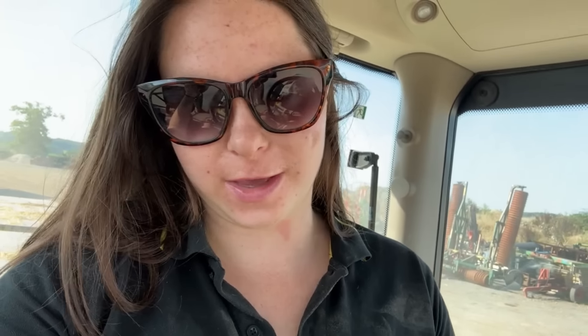I think we're going combining in the week today. First job, make sure I have some diesel. This tractor is pretty good - it doesn't use it too much.